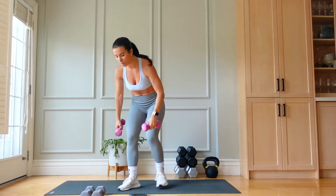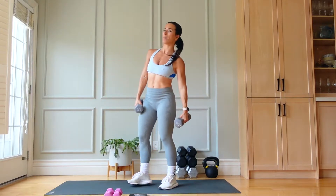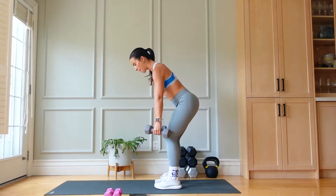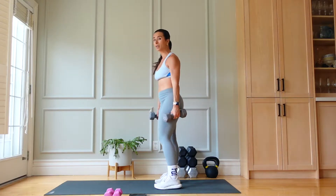From here, we're going to go into bent over rows — complementing that push movement with a pull movement, hitting that back. I'm using tens. Row and slow for 40 seconds.